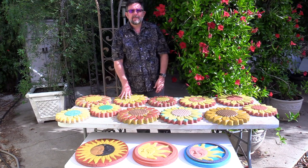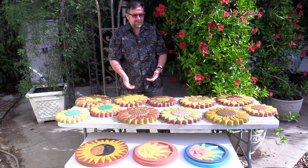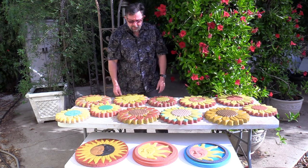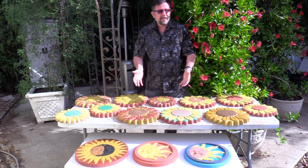I wanted to do a second part to the casting sunflowers. I gave you the details on how to do the color, but I wanted to show the spectrum of colors. There's obviously a lot more that could be done with this, but here's the beauty of it.